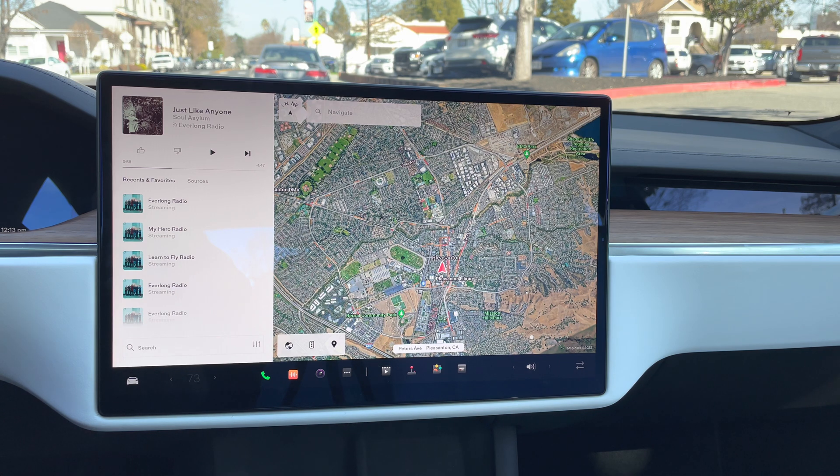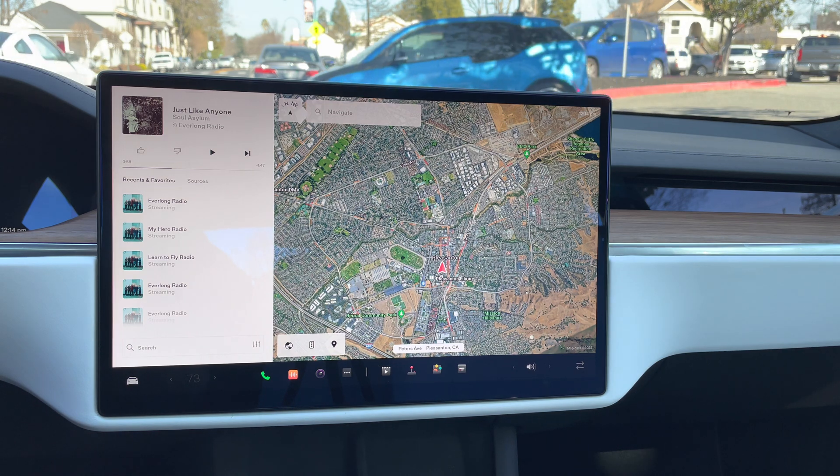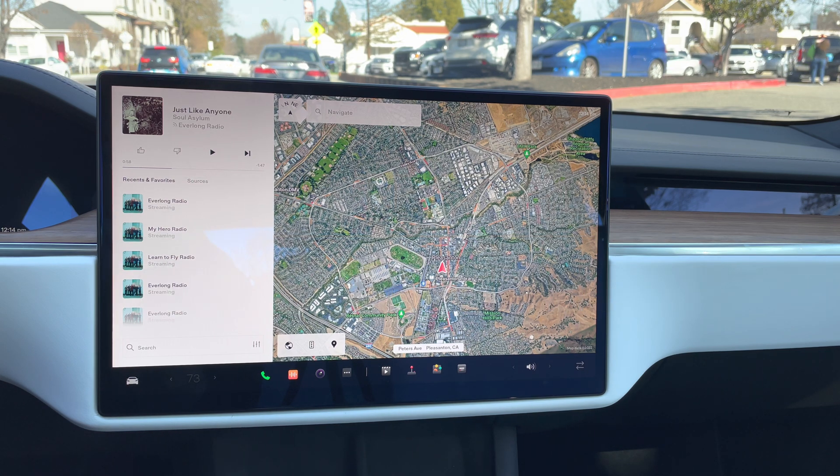There are microphones embedded in the two front seats that pump high-frequency sound through the speakers to cancel the high-frequency noise you get on the road. This feature was issued in software update 2021.44.5, for those interested in which specific update it was. It is only available on the newest Tesla Model S and Model X — I do not think it's available on a Model Y or Model 3, unfortunately.